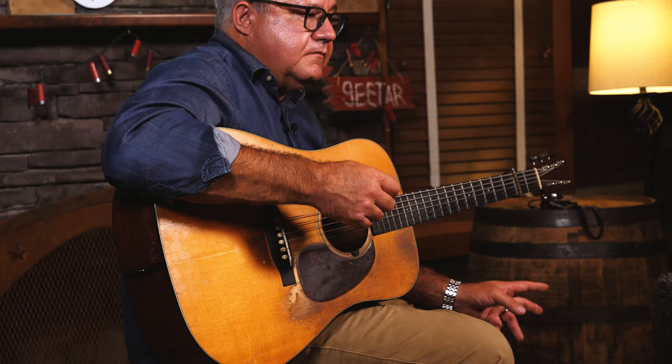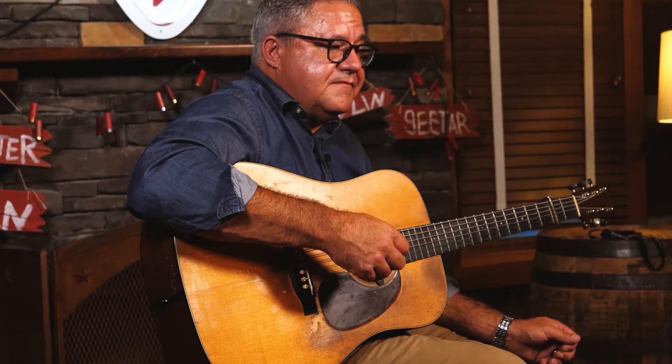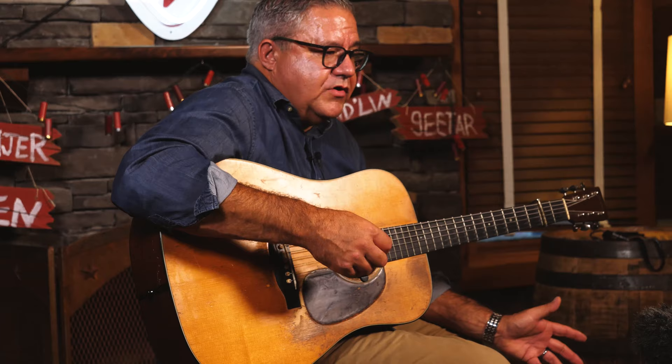The guy called up and answered the ad saying he had this guitar. From the story I had from Jeff, there were three brothers — two of them went to World War Two and they didn't come back, they were killed. The other brother who was home ended up with the guitar.